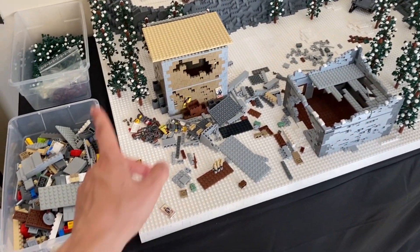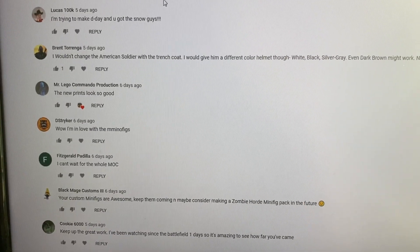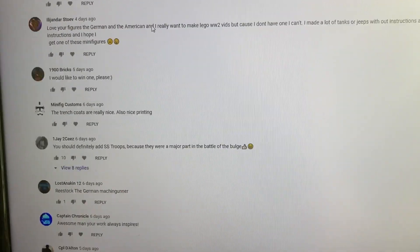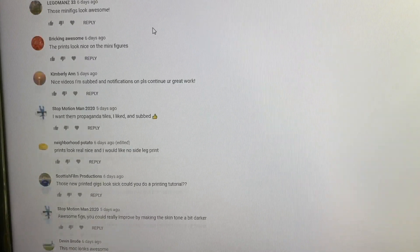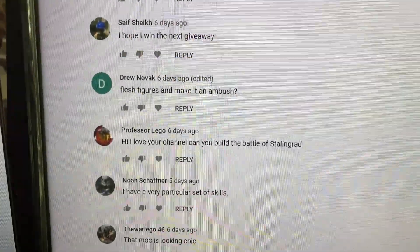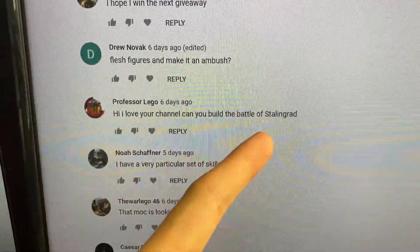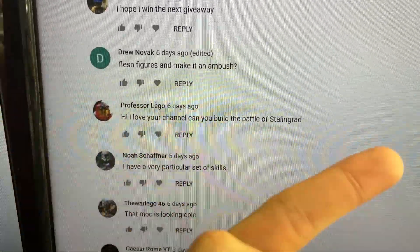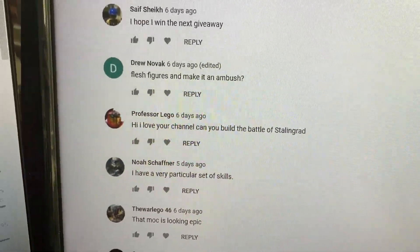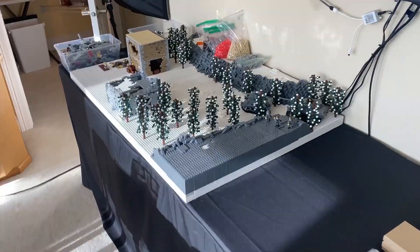All right guys, let's pick the winner from last week's episode. I'm just going to scroll down and stop randomly — boom, there we go. We're going with Professor LEGO who said: 'Hi, I love your channel, can you build the Battle of Stalingrad?' Maybe for my next mock! Thank you for the comment — you are the winner. Make sure you send me an email through my website bricktactical.com with a screenshot of you logged into your channel, your address, and all that, and I'll get that prize out to you.